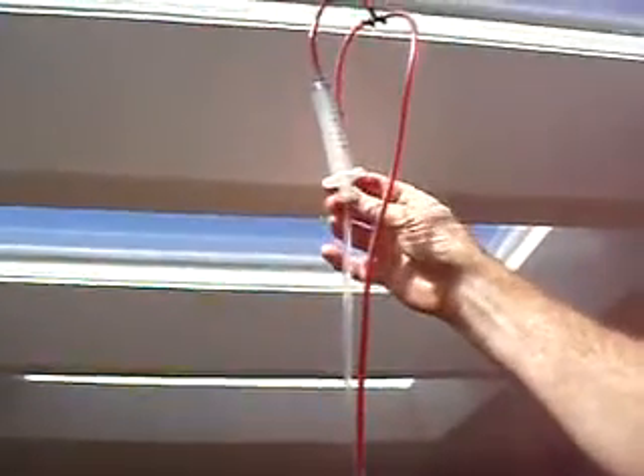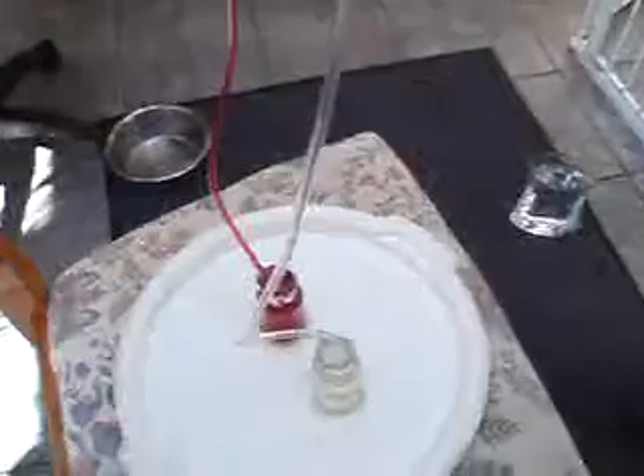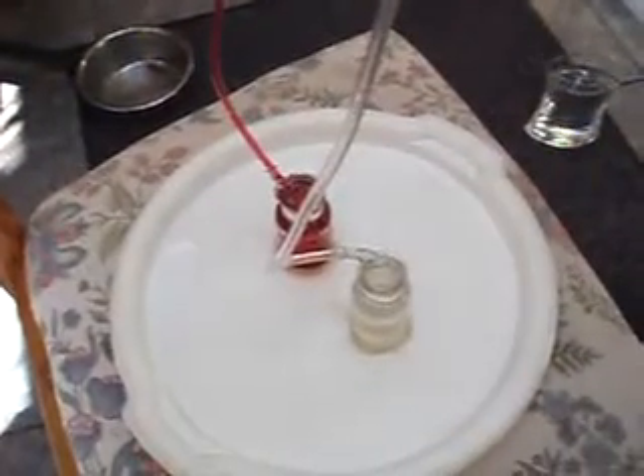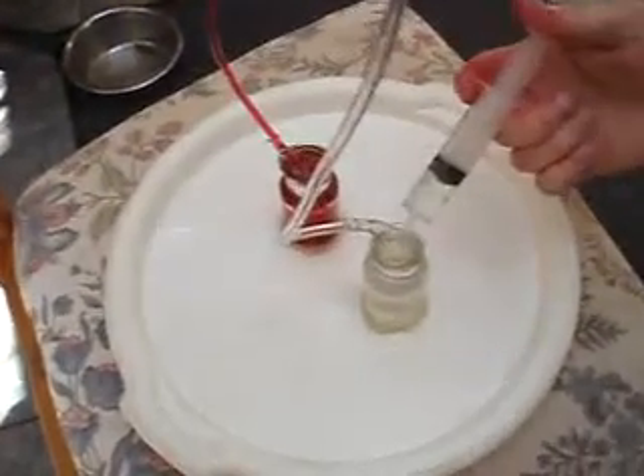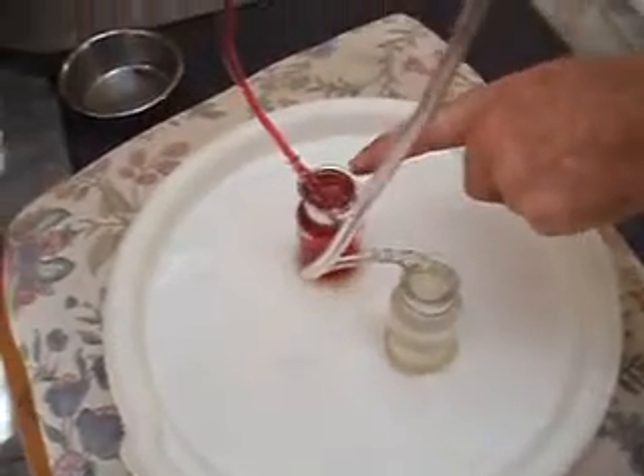If you look carefully, you can actually see the fluid being drawn back up that side. Looking down here again, we can see the rapid flow and water again overflowing from this vessel.